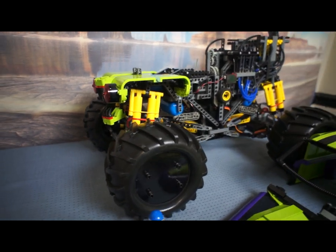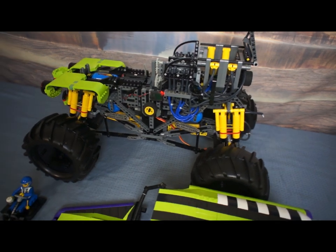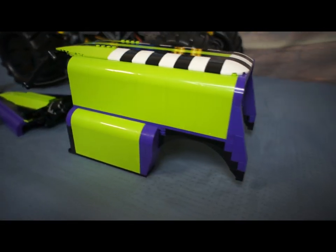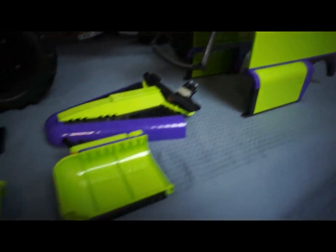The body shell started as a studio project because I'd never owned these parts before. They weren't available in many colours, so this was what I came up with. The doors are fragile, but I thought it'd be fun if the body were to break off as the model was driving, like the real ones.